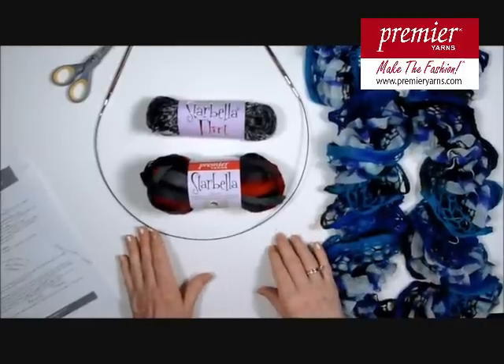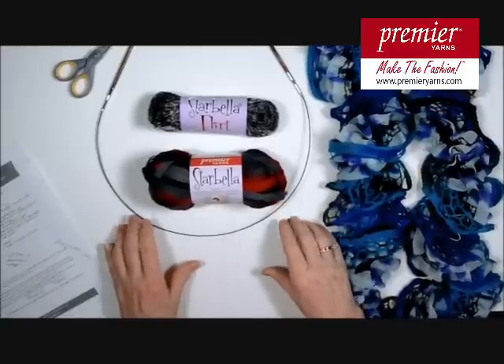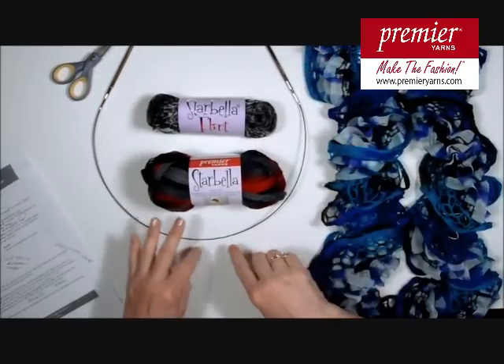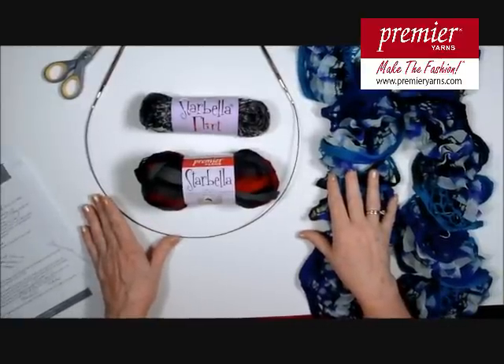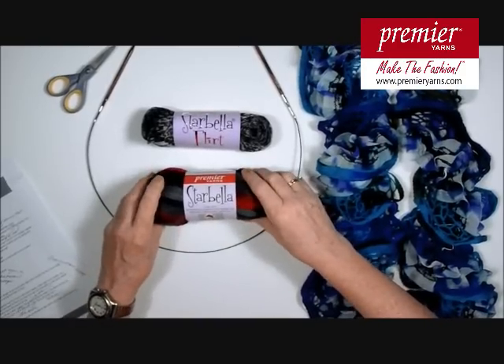The scarf is made with two of our popular yarns, Starbella and Starbella Flirt. The scarf is made on a circular needle, which sometimes tends to intimidate some folks, but there's no reason to be afraid of the circular needle. It works just like a straight needle, and today I want to show you how to do that so that you can have this gorgeous scarf in very little time.